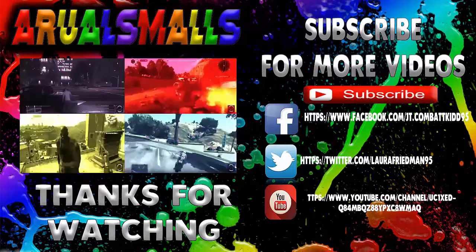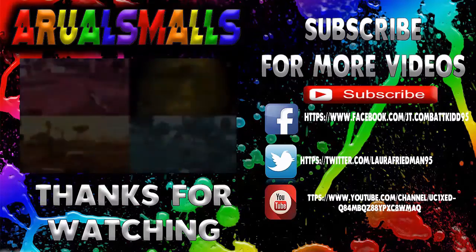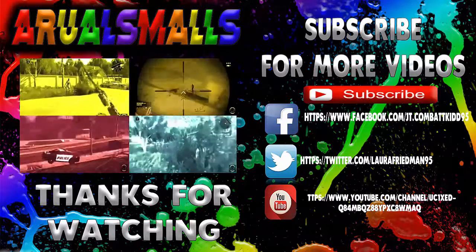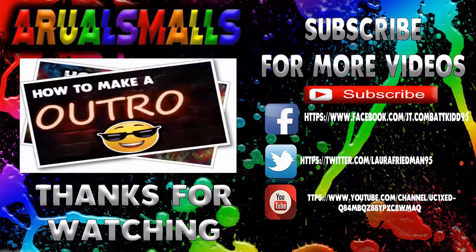I don't know what I'm gonna do — I have no life. Anyway, thanks guys for watching and I will see you guys in the next video.